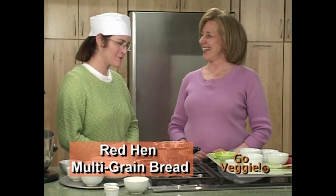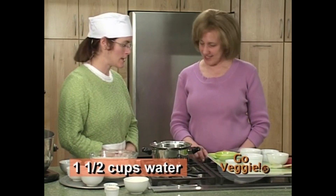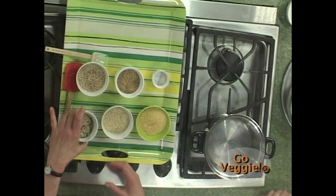Thank you so much for stopping by to show me how to make my favorite bread. It's a pleasure to be here. What we're going to do is get our water, put it in a pot, and bring it to a light boil. Then we're going to start adding our grains. The first grain we're going to add is rye flake.